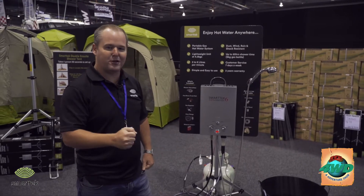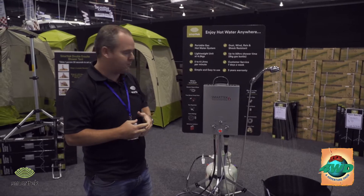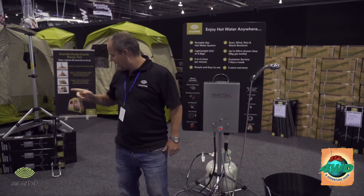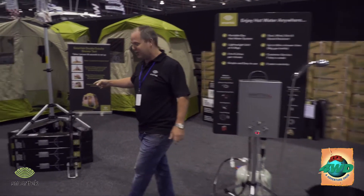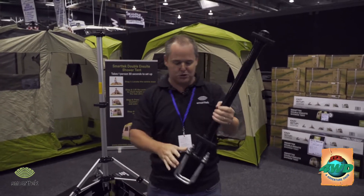G'day, Greg here from Smartech. We're here at the Adelaide 4WD Adventure Show, just showing off the Smartech hot water system and the full accessory range. We've got our double en suite shower tent and our new accessories, which we're bringing over to the Perth 4WD show as well.